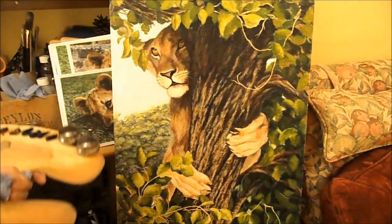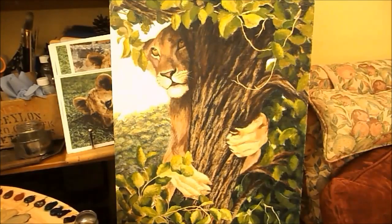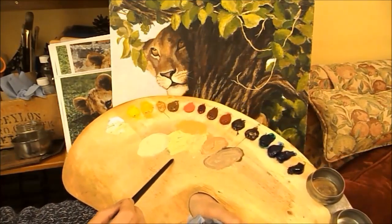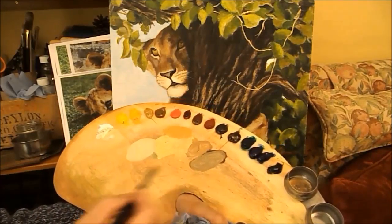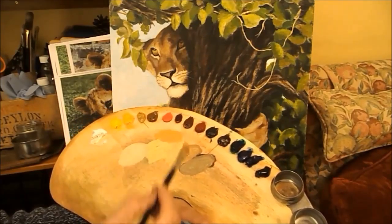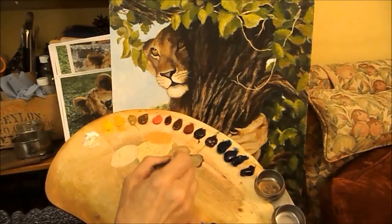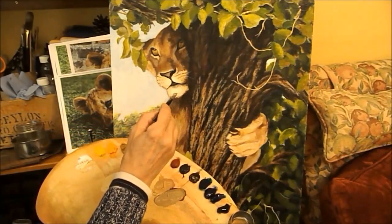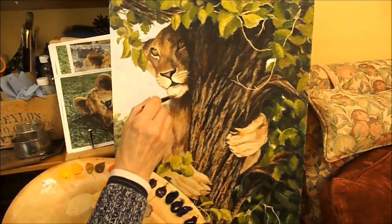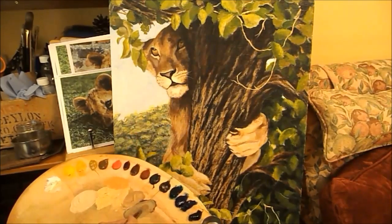I'm going to do a bit more work to the lioness's face. I've started with a pool of colour which is basically yellow ochre and white, and I've added various shades - white and cadmium yellow deep and a little bit of alizarin crimson, and burnt sienna and burnt umber. I've got a mixture of lion colours. I'm using a spiky comber which has got lots of little pointy bristles - it makes making fur a lot easier.